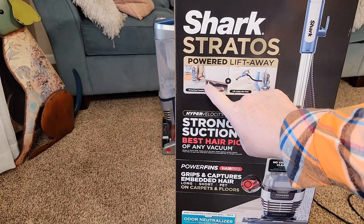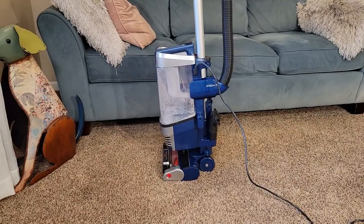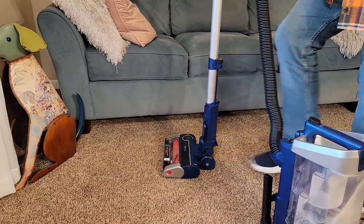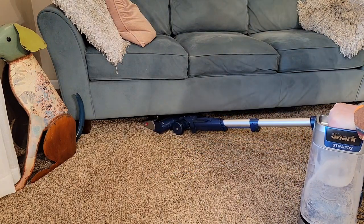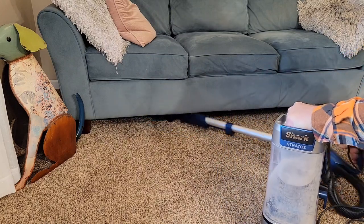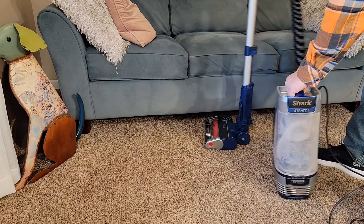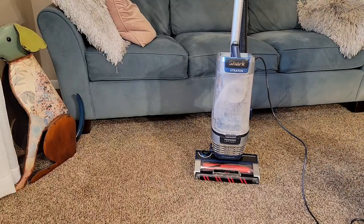They keep showing this picture of how you can reach underneath a couch with it — let's see if you can do that. First we're going to take the power unit off, leave everything else attached. Take the power unit off and then kick the brush head over center. So you can do that — it's a little tricky because you've got to kind of hold the power unit, but that is an option. When you're done, take the power unit and click it back on.